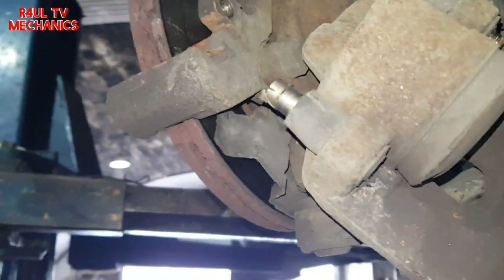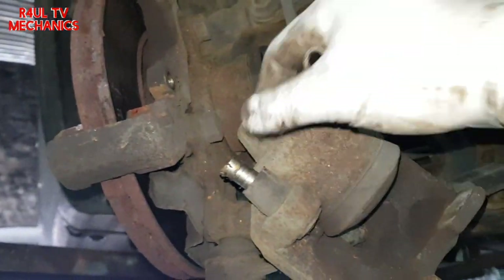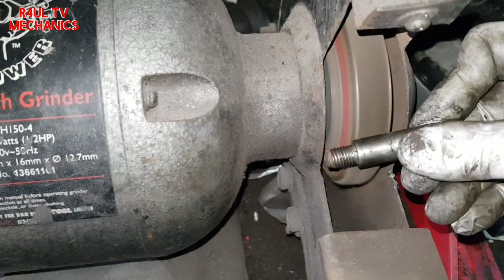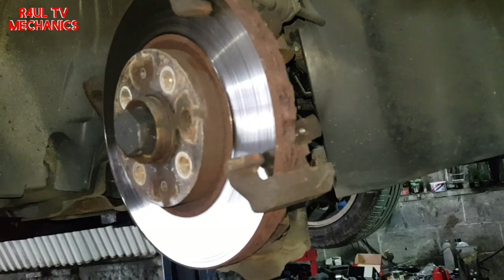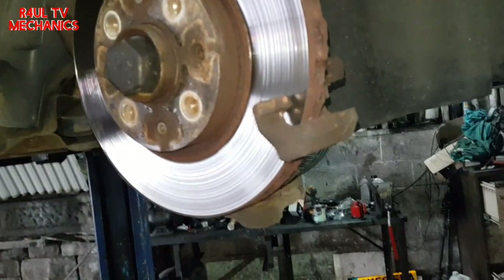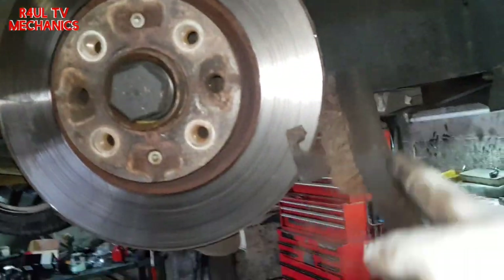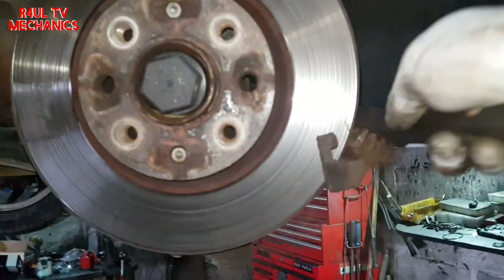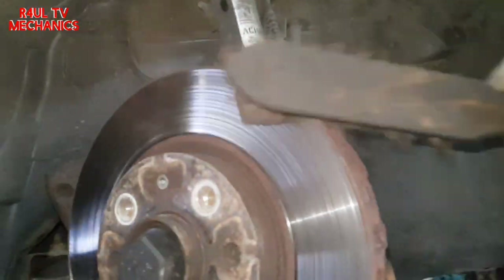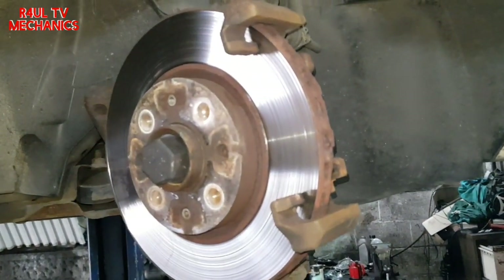The next thing — you don't have to do this if you don't want to — we're going to take out the slider bolts and give them a clean. I also recommend cleaning the carrier with a wire brush, though you don't have to. Give it a good wire brush clean-out, same on the top as well. Clean them out and then we'll get the pads on.